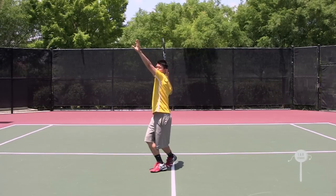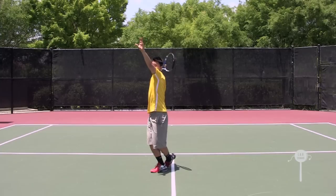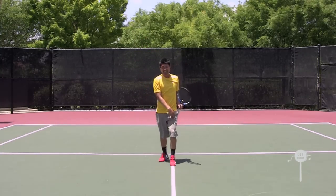As I'm about to hit the ball, I uncoil — rotating my shoulders — and then as I do that, I'm pushing off the ground and kicking back with my right leg and landing with my left.